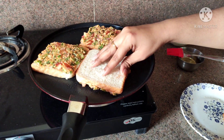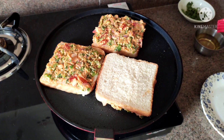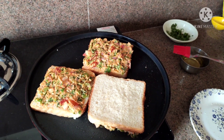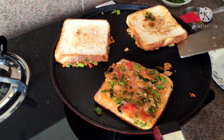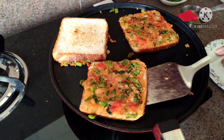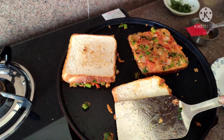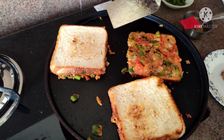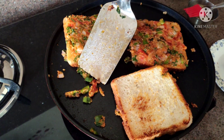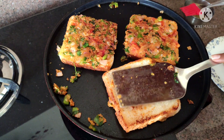Then we will assemble the layers. We will place the bread in our oven and apply the topping. Then we will add it and cook until done. Now we will check on it — it looks very good.